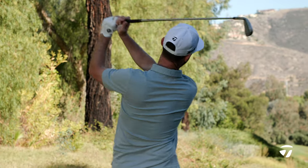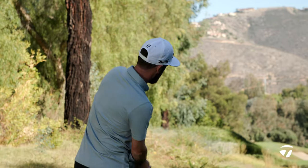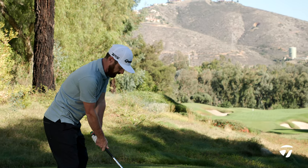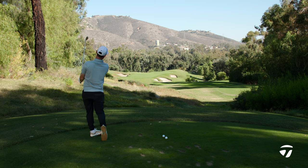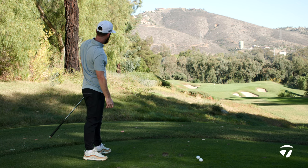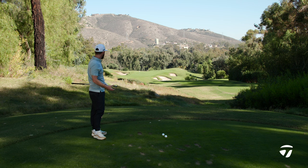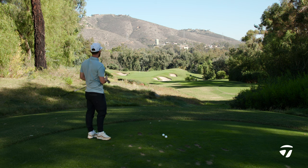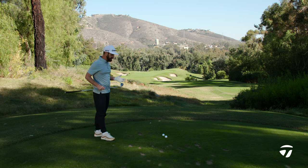All that's left here is for me to strike one down there on this par three and see how we get on, and hopefully illustrate the performance you're going to get out of this golf club. There you have it — everything you'd expect: high launch, landing soft. This is a 200-plus yard par three, seven iron down there, just smooth. The results are there.